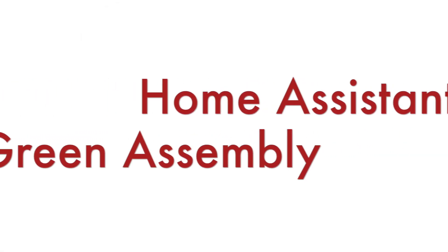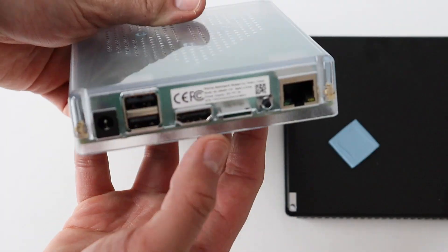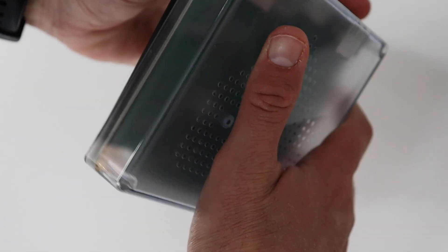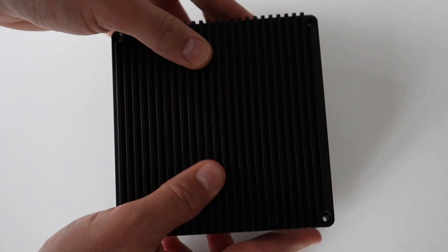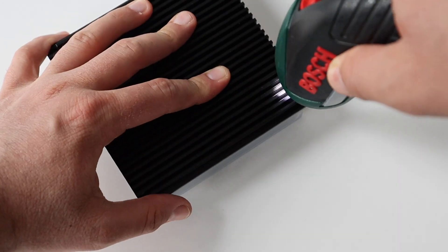I did the teardown of Home Assistant Green, we had a look at the green printed circuit board, I added a real-time clock battery, and now it's time to put all the parts back together so that I can assemble my device. The process is straightforward and very simple — just put together the three main parts and fasten them with the four screws.